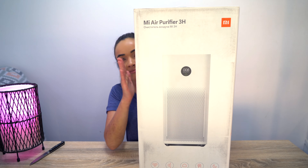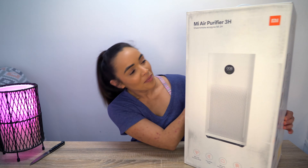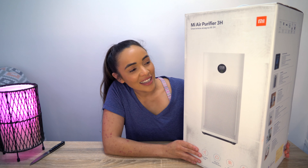Hey guys, welcome to What's in the Box with Jen. Super exciting episode because today we are going to be unboxing a Xiaomi Mi Air Purifier 3H. That's what we've got here today — pretty big box but I'm super excited. We're going to be using this as our everyday air purifier in certain spaces such as our living area, kitchen, and bedroom.